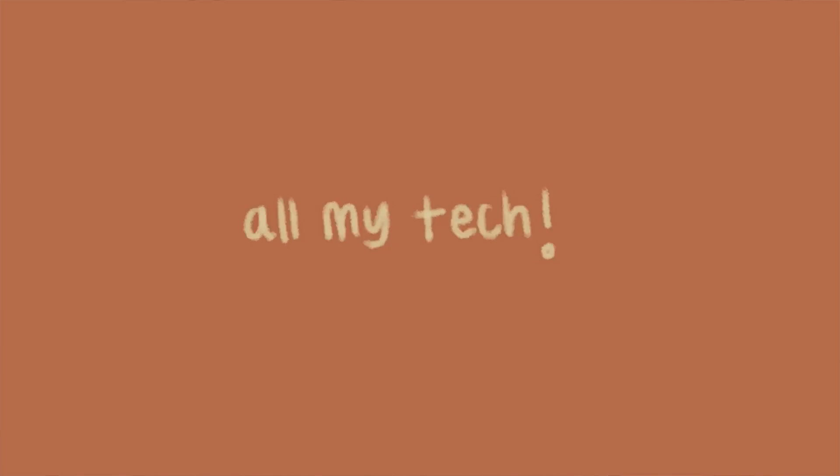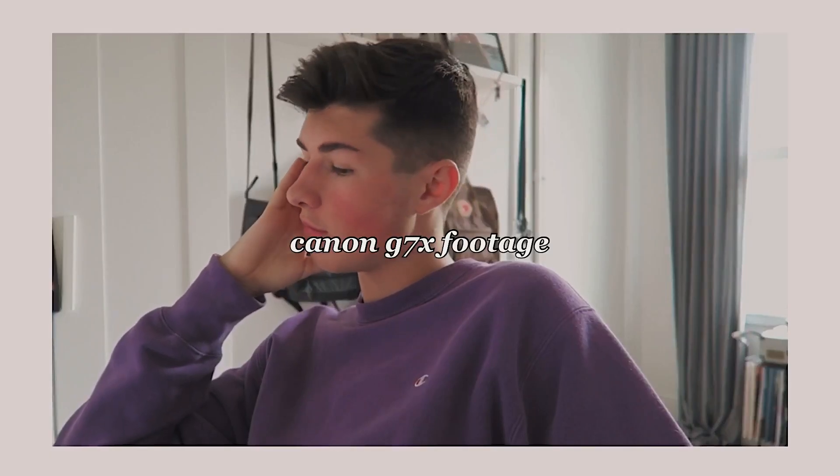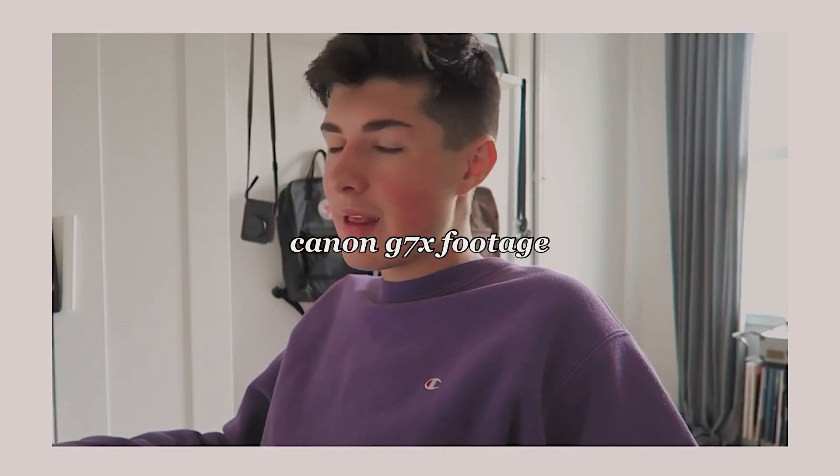First I wanted to talk about everything tech-related that I have for YouTube. To start off with cameras, a little one I have here to show is the Canon G7X. This is a very popular vlog camera. If you ever see a vlog on my channel where I'm moving around, I'll be using this. I won't be using my main camera because that one is big and bulky.